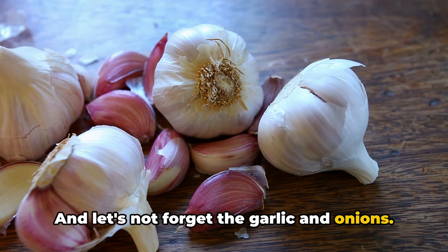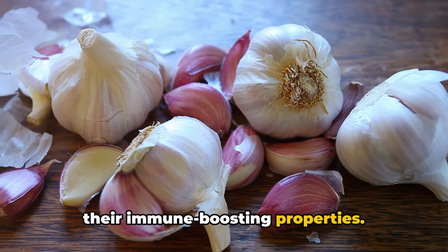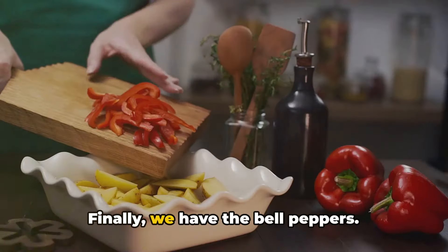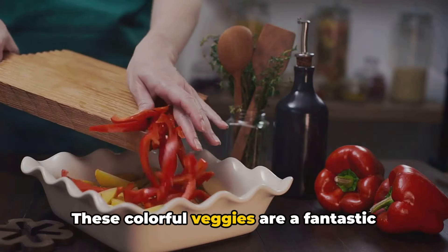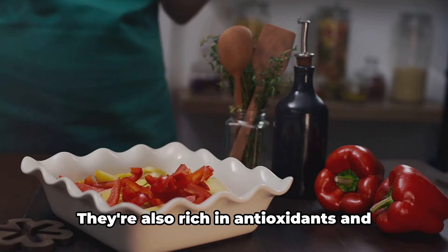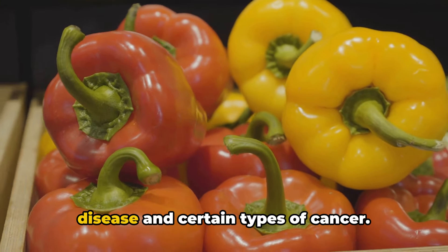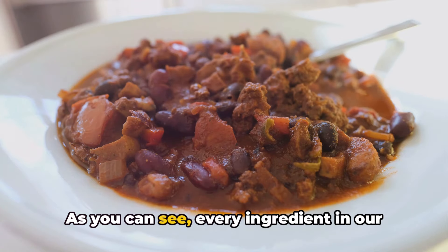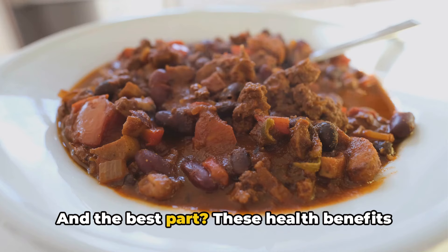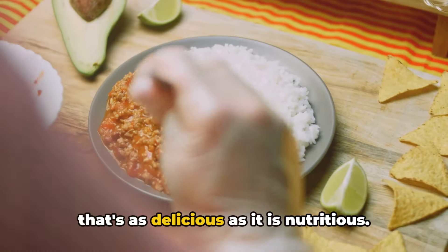And let's not forget the garlic and onions. These humble allium vegetables are packed with antioxidants and known for their immune-boosting properties. They can also help to reduce inflammation in the body, which is crucial for maintaining good health. Finally, we have the bell peppers. These colorful veggies are a fantastic source of vitamins A and C, both essential for a strong immune system. They're also rich in antioxidants and have been linked to a lower risk of several chronic diseases, including heart disease and certain types of cancer. Every ingredient in our turkey and black bean chili brings something beneficial to the table, and these health benefits don't come at the expense of flavor — they enhance it, creating a dish that's as delicious as it is nutritious.